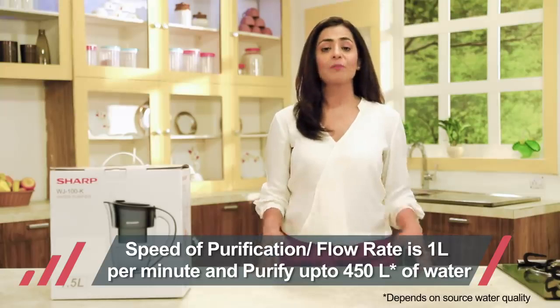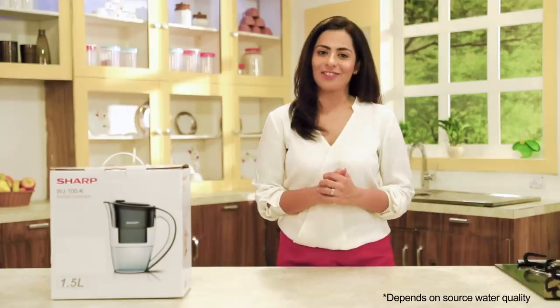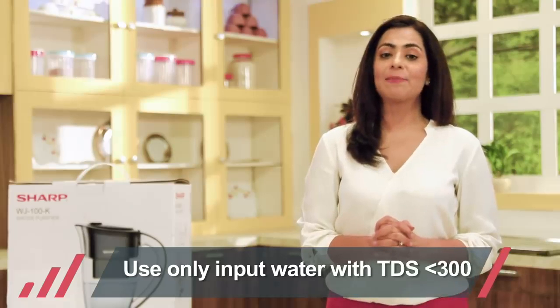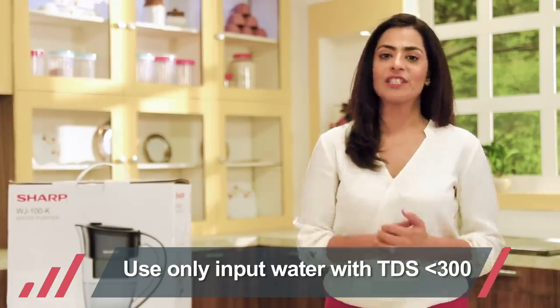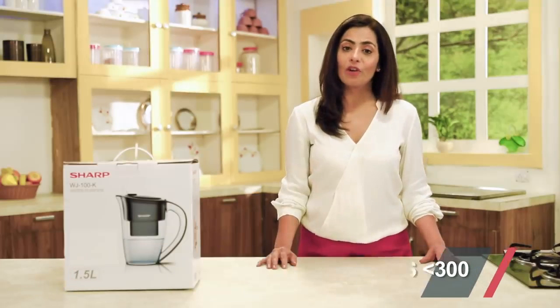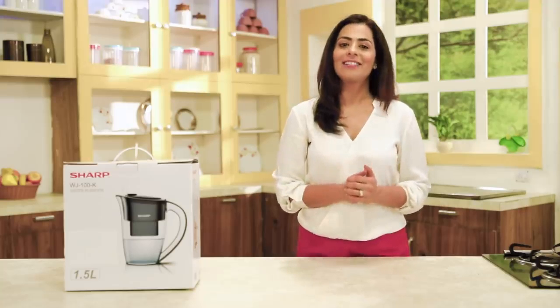It can purify up to 450 litres of water with the installed filter cartridge. Please remember this pitcher can only be used if the TDS of source water is below 300, or you can drink the source water directly from the kitchen tap. Higher TDS levels may prematurely damage the water filter or make it ineffective.